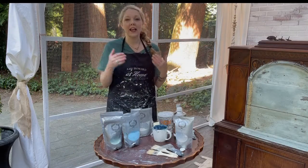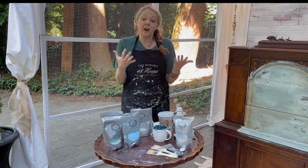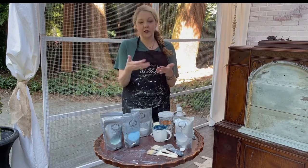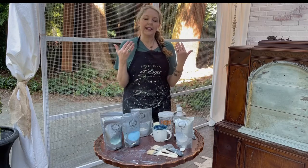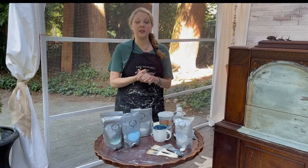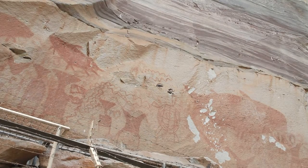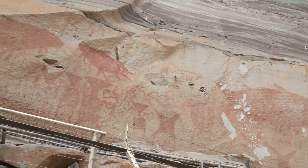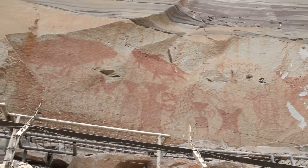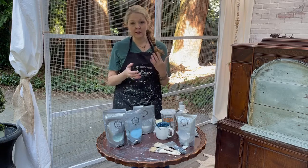Milk paint is a casein-based paint. Basically, casein is the protein that is in milk and that is what it is made from. Casein-based paints were discovered in cave dwellings on drawings that date back to 20,000 years ago — that was what they used. So milk paint is not chalk paint. Let's just get that out of the way. It is very different.